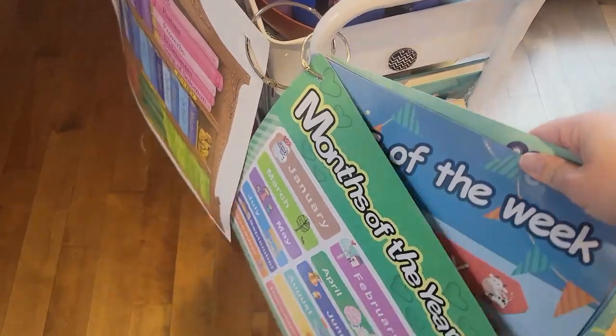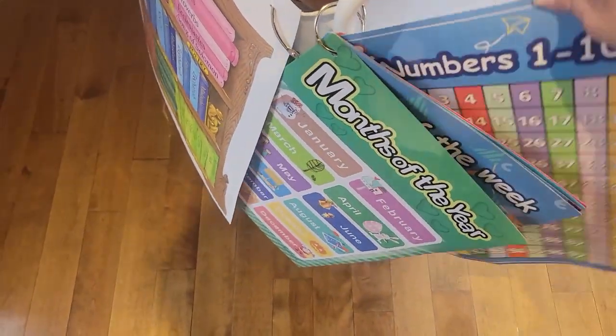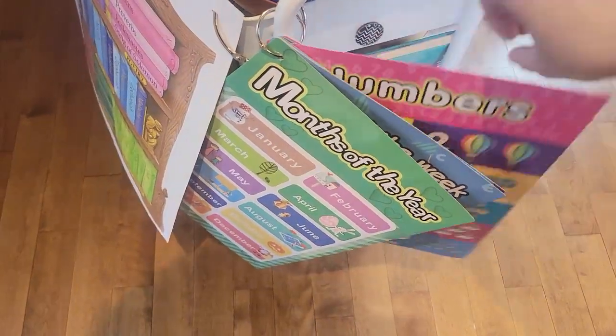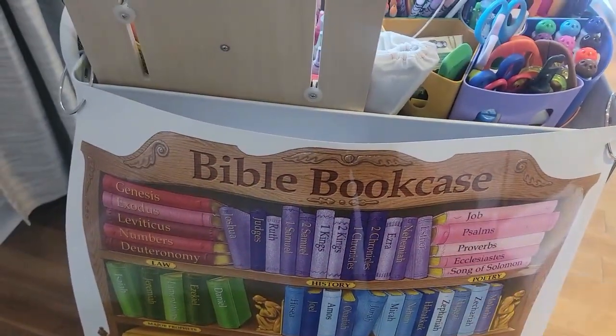When I do my preschool things, I have all the things I need and I just grab it. If we're doing anything with numbers or the alphabet, I have all my preschool resources here.